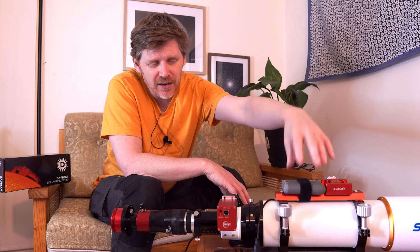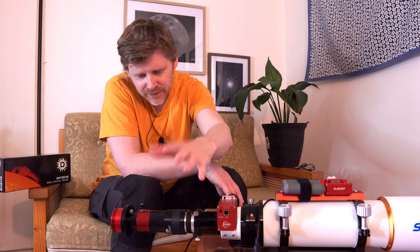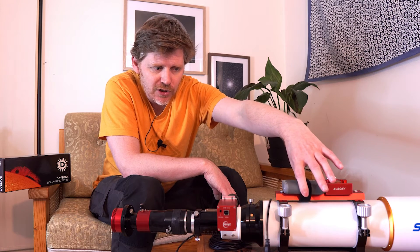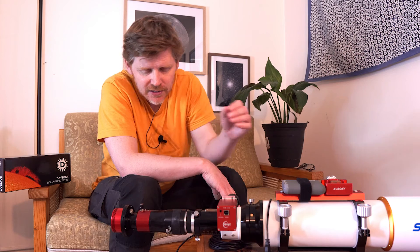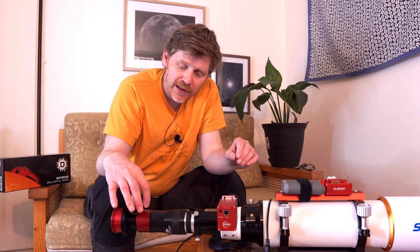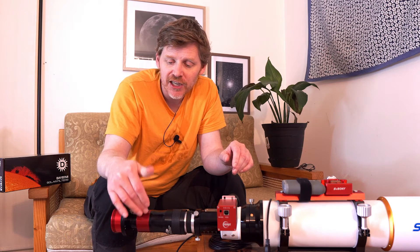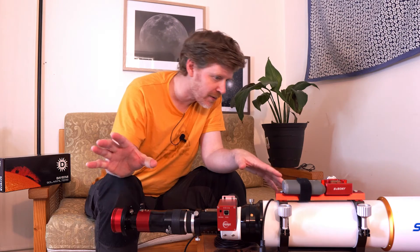You will need a battery pack because the Daystar Quark needs a couple of amps of power. They give you a micro USB cable — I've got this attached here with a piece of Velcro on top. Just make sure your battery pack has the right amperage output to power the Daystar. When you change the little dial on the Daystar, if you're playing around trying to get better image quality, you do need to wait a few minutes for the Quark to get to the right temperature. That's just a small thing to bear in mind.